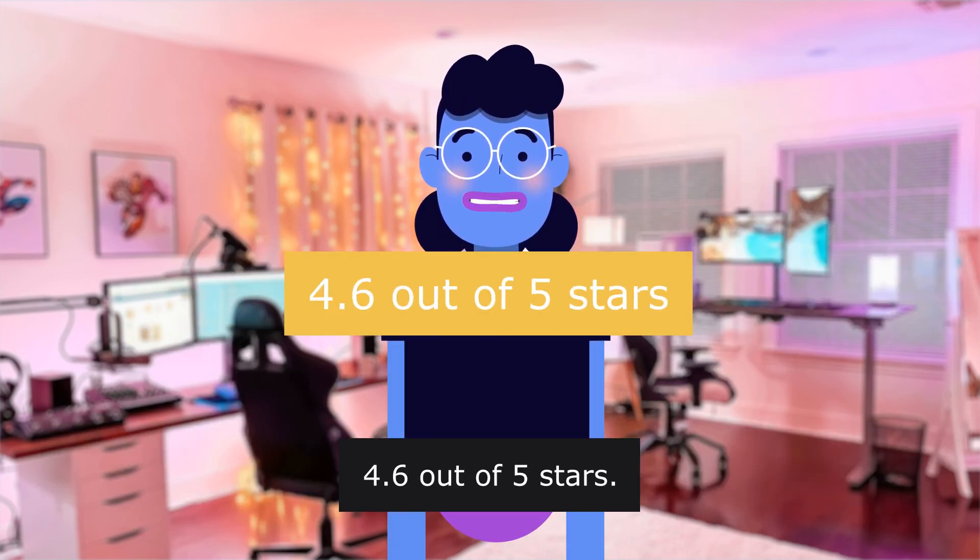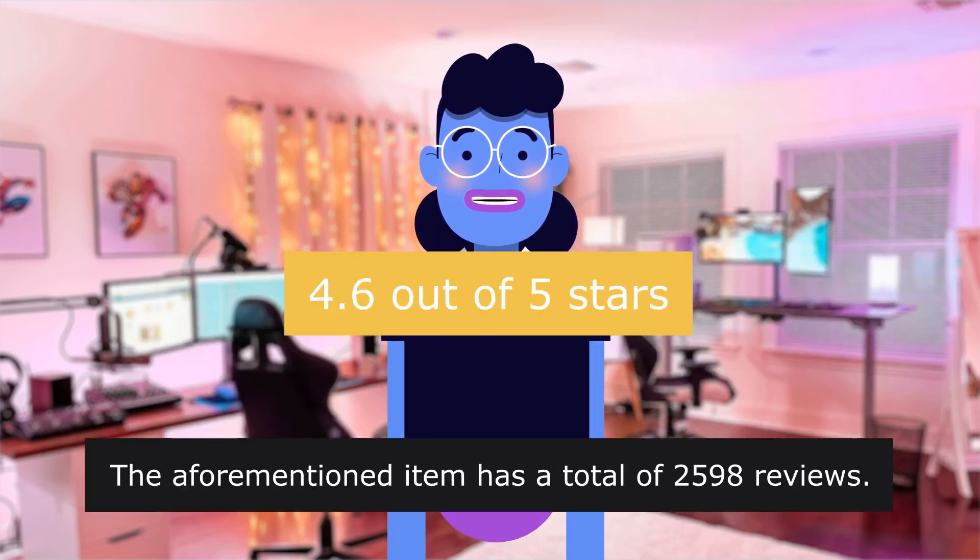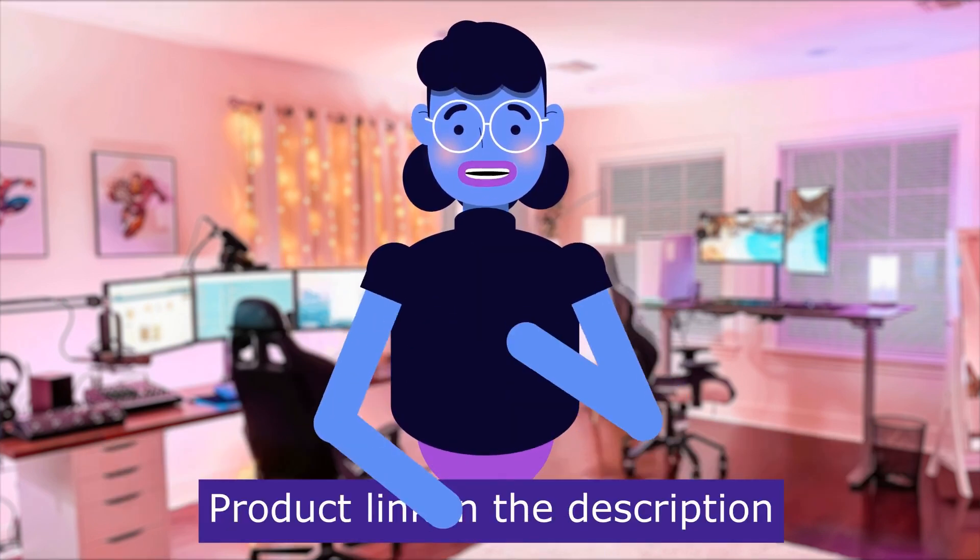4.6 out of five stars. The item has a total of 2,598 reviews. Product linked in the description below.